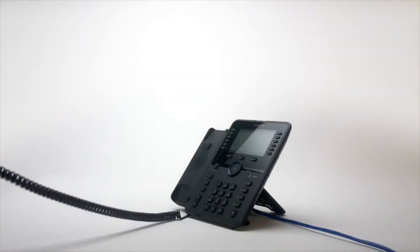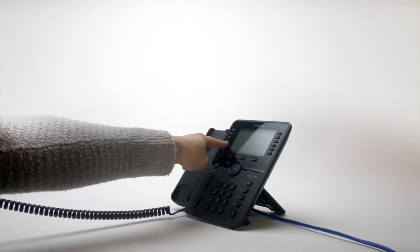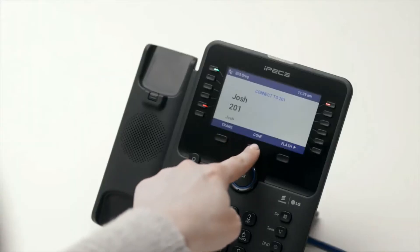To create a conference call, call the first party. Once connected, press the Conf soft key.